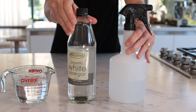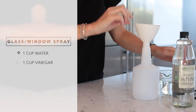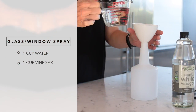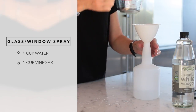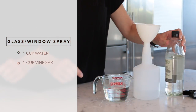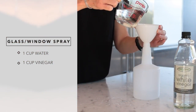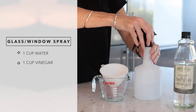My next DIY cleaning product only contains two ingredients: vinegar and water. It's absolutely great for cleaning glass, mirrors, and windows. All you do is add a cup of water to a cup of vinegar, pop it in your spray bottle, give it a shake, and you are good to go.